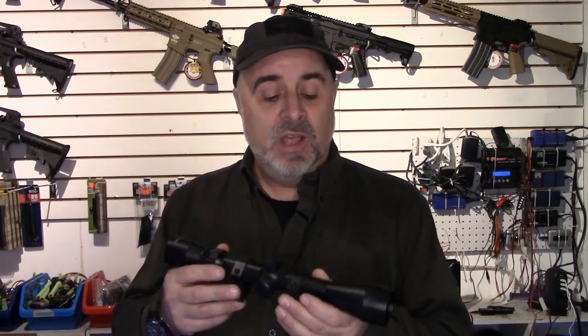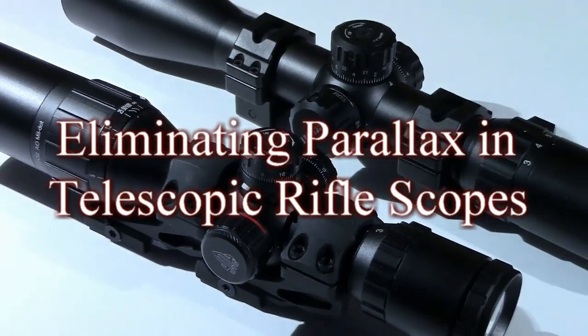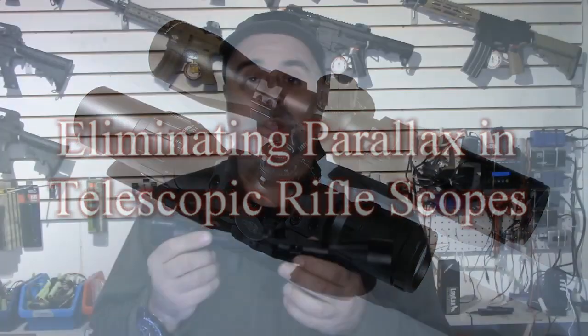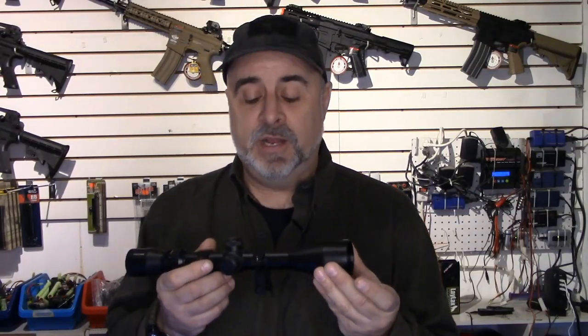What we're going to look at today is another source of accuracy problems, which comes from telescopic sights and dealing with the thing that we call parallax. Parallax is a common issue that you'll encounter, especially when dealing with cheaper rifle scopes that do not have an adjustable focal plane.